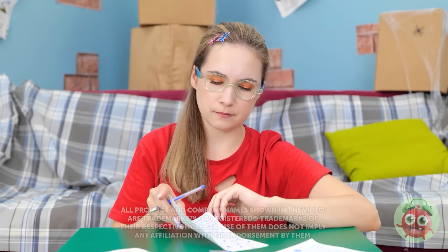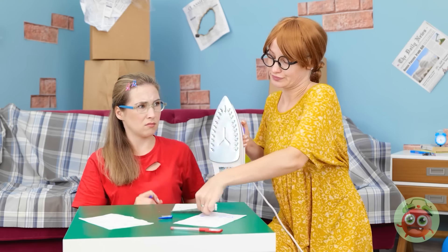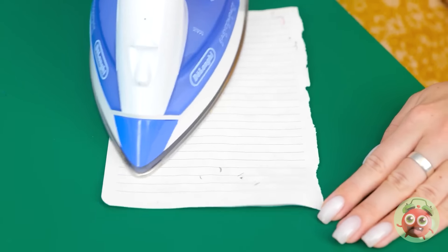I've run out of space for my drawing. Have I used up all my paper? Oh no, I can't draw anymore! Mom! Are you okay, honey? I ran out of paper! Don't worry. Watch this. I'll just run the iron over the paper and the ink disappears. Whoa! Witchcraft! Now I can draw! Thanks, Mom!